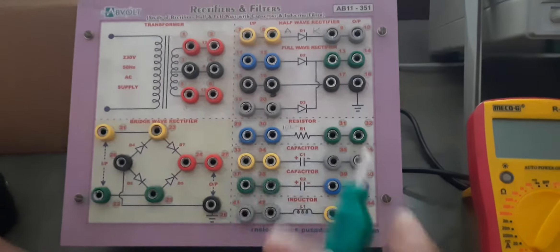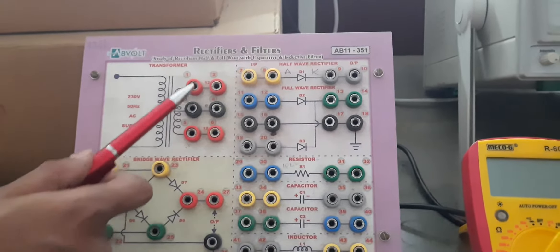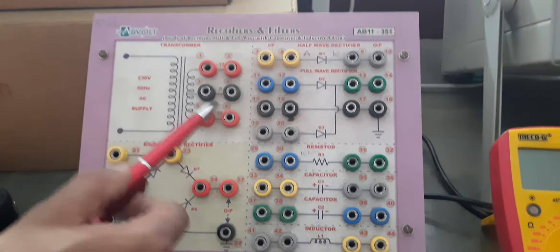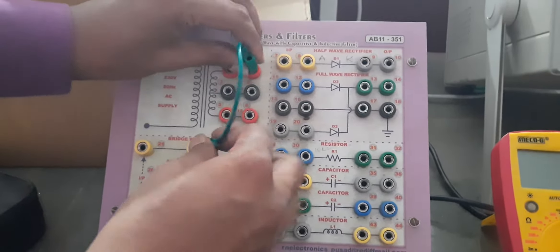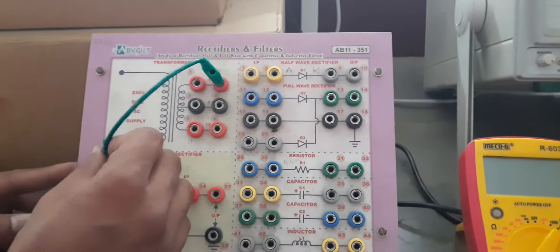Practical title: full wave rectifier using bridge configuration. The kit is the same; we will again require a step-down transformer and this bridge configuration of diodes. Bridge means there will be 4 diodes, and these 4 diodes are forming a bridge.